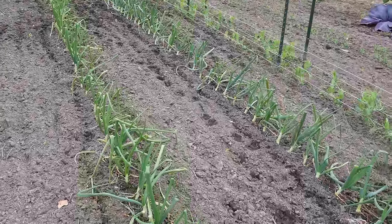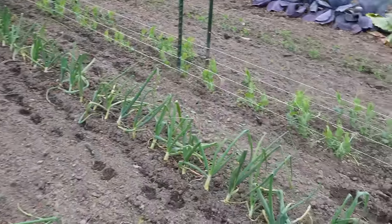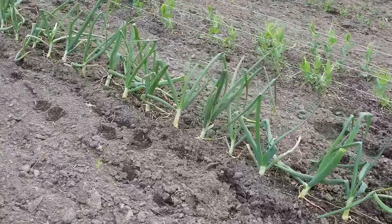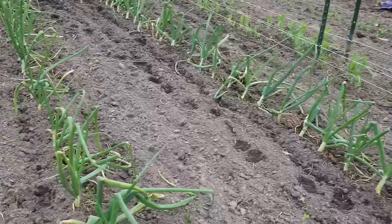The growth differences you may see here from one row to the next has a lot to do with variety. This row here is a variety called DP Sweet. I've grown it for several years and it's always the earliest, so you'll notice that those plants are a lot bigger than the plants in these other rows.